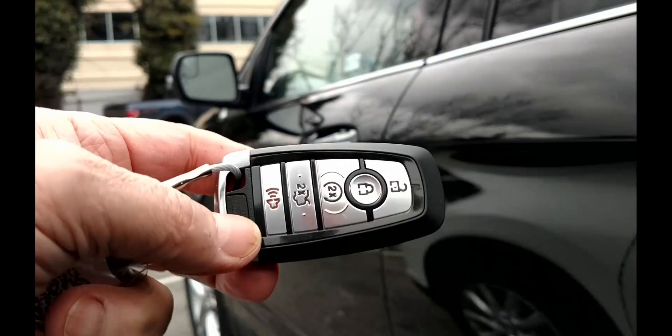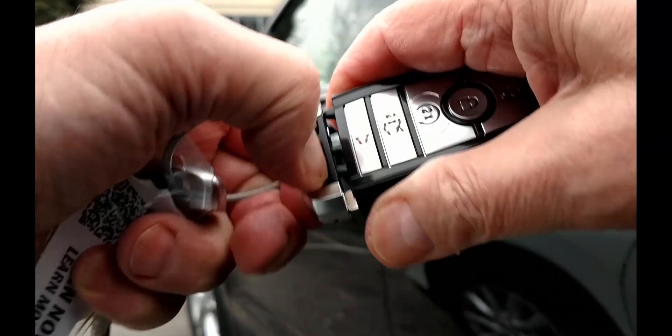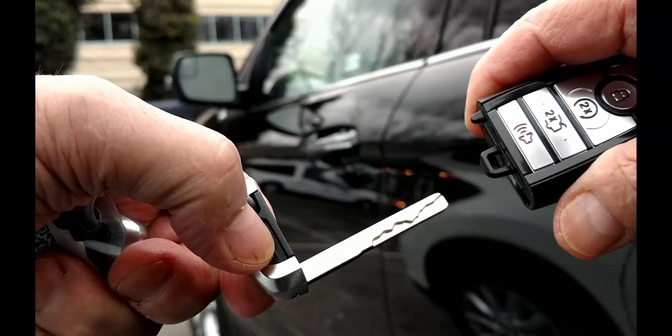Our first step is to retrieve the mechanical key hiding in the fob. With this updated fob, all we need to do is push the button at the top of the face. While pushing it, pull the key ring end and you have the key.